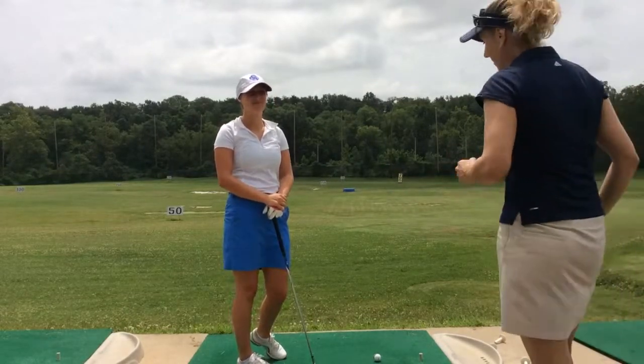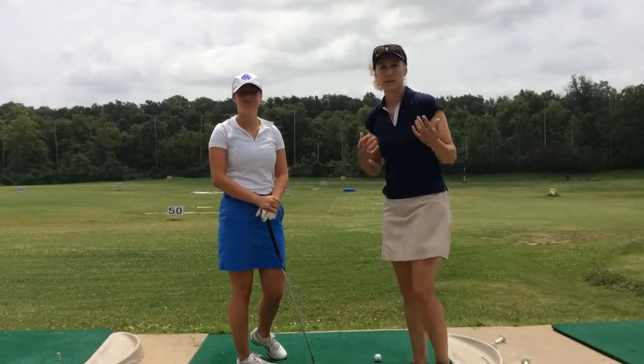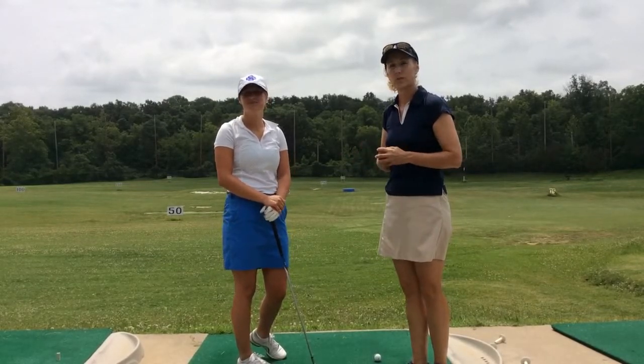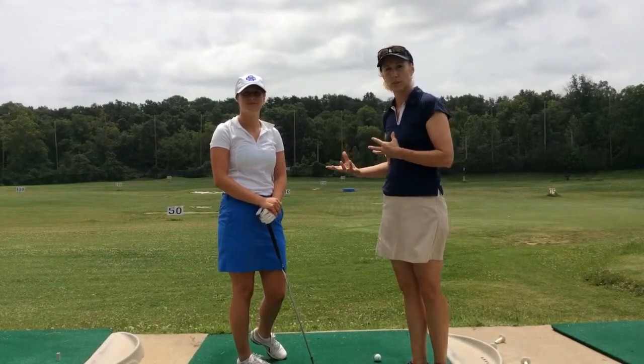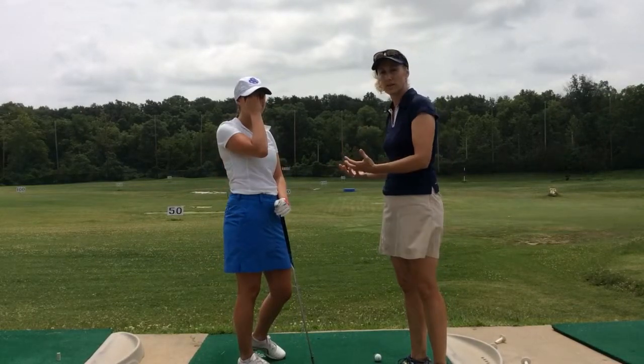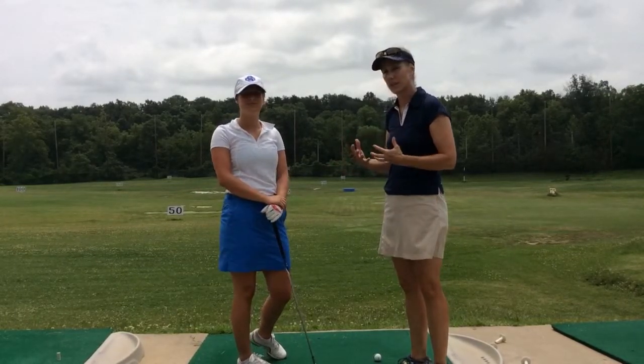This is Maria Palazzola with stlouisgolflessons.com and I'm out here at the Big Bend Golf Center in Valley Park with Jenny from Arnold, Missouri. What we're working on with Jenny — she's pretty much a new golfer, and she was wondering how to align herself better on the course. She was having difficulty getting lined up.